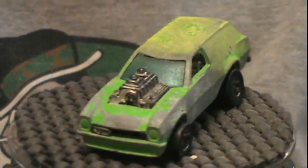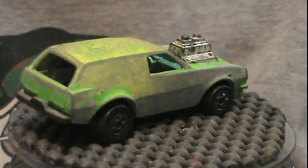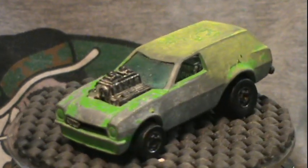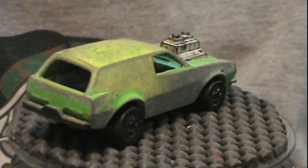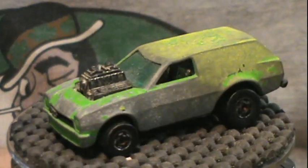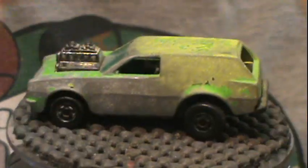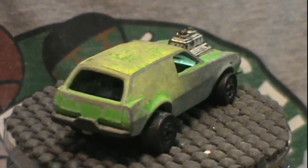Hey gang, welcome back to Opa's Diecast Restoration. Today we're gonna restore the 1979 Hot Wheels Poison Pinto. This one is in bad shape — most of the paint is gone, at least 90% of it. It's well play-worn. There's the date and everything on the bottom. I'll be restoring it back, minus the decals, which I'm not able to make.